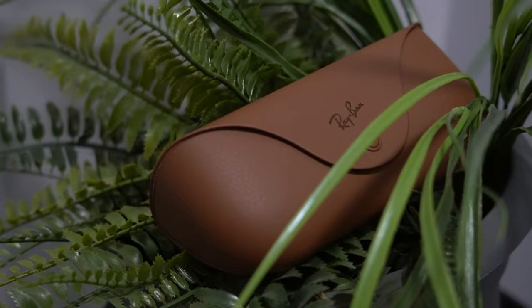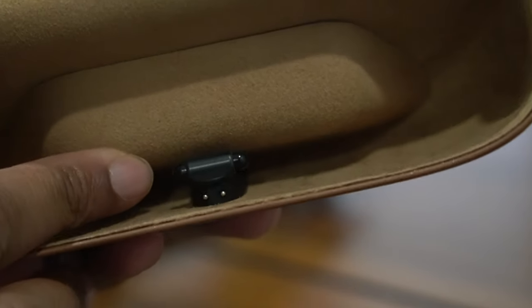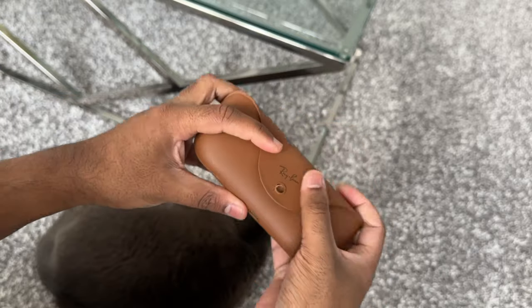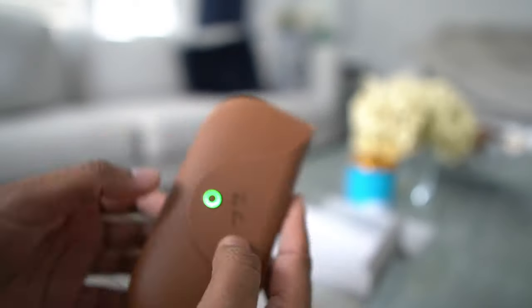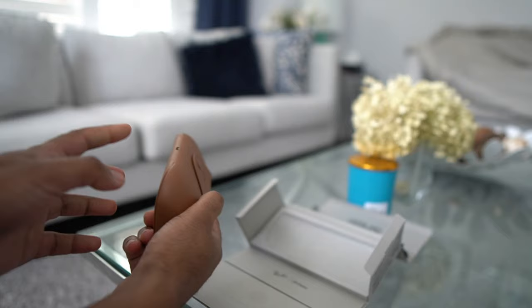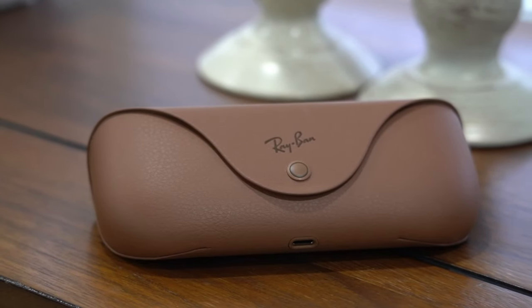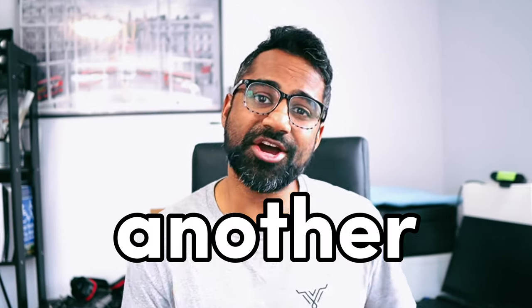Now the case is actually really high quality. One thing to note: you will need this case because you can't charge the glasses without it. The inside has two metal pins that charge the glasses when they're inside it, and it charges using USB-C on the outside. The case also includes a multicolor LED to indicate when it's charging or fully charged. It is a high quality case, but I do wish these manufacturers would start using wireless charging or USB-C so you don't have to rely on another accessory.